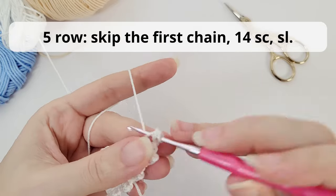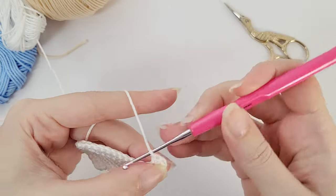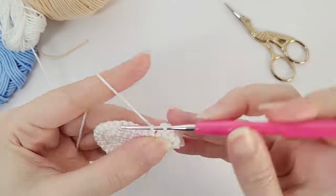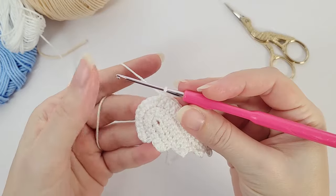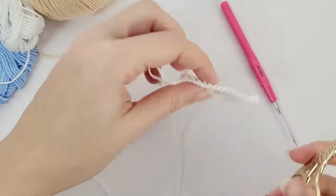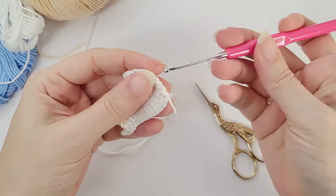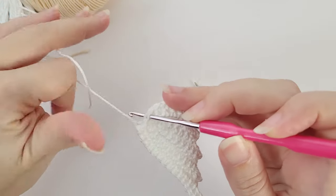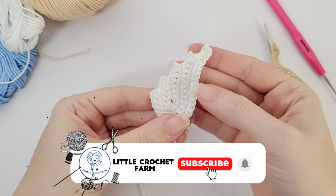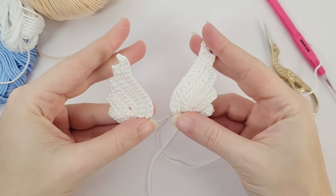Work your 11 single crochet, chain three, then turn your work. For row five, the last row: skip the first chain and work 14 single crochet, then one slip stitch — and we're done with one wing. The first two single crochet are in the chains. Once you've finished, work the slip stitch and that's it. You can cut your yarn and fasten off completely, or leave a tail for sewing, depending on the purpose. Then do exactly the same for the second wing. That's it — I hope you enjoy and I'll see you in the next pattern.